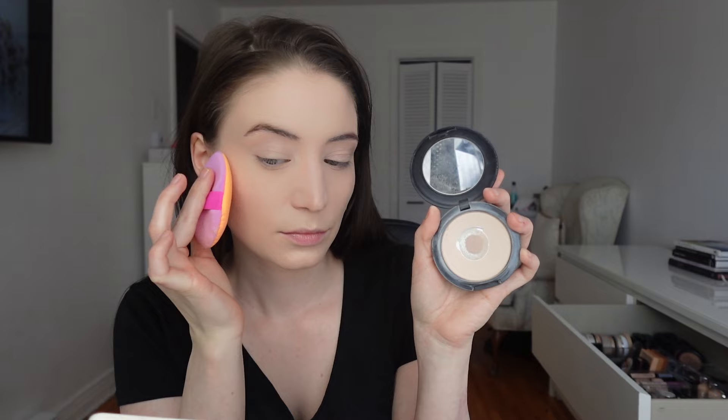But if you're using compact foundation as your only foundation, you want to use a makeup puff. Using a big brush will actually loosen up your compact foundation. When you apply compact powder with a makeup puff, it helps the skin and the powder become one. The warmness of your skin when you press it on will actually make it hold. Using a makeup puff is the best way to apply your compact foundation — it gives even coverage and helps it last longer.